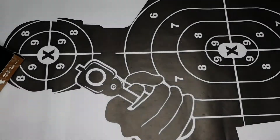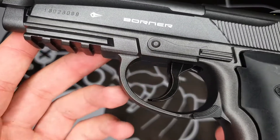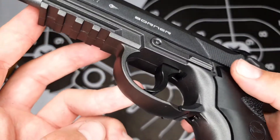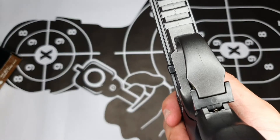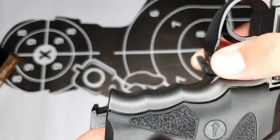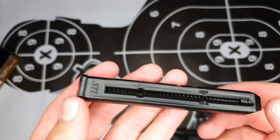Let's move on to the magazine. If you have a closer look underneath the trigger guard, you can see the mag eject button — and it goes both ways, which is perfect for left-handed and right-handed users. You press that down and the mag ejects. Let's have a look at the magazine.